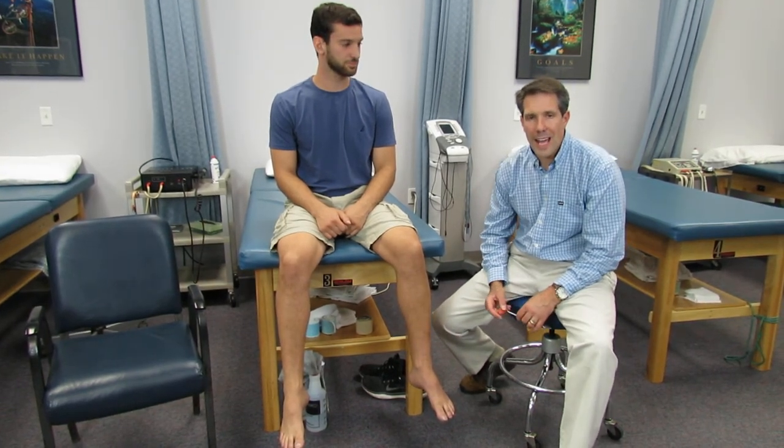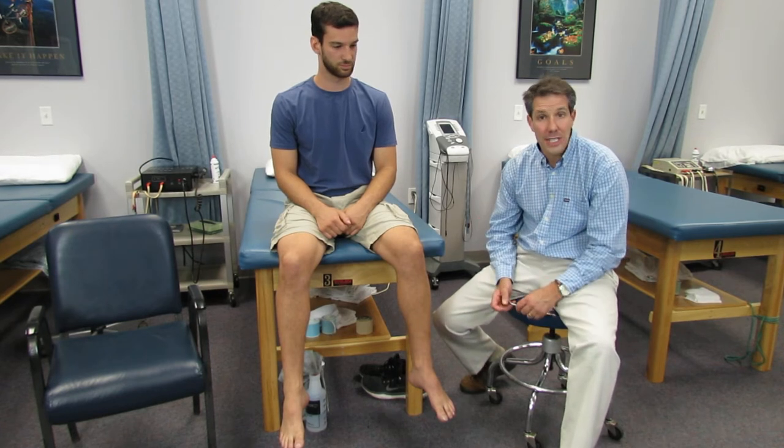Hey everyone, this is Paul from OrthoEvalPal. In this video we're going to talk about S1 nerve root compression and what the presentation is like.